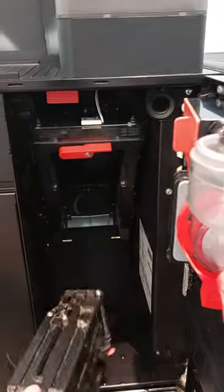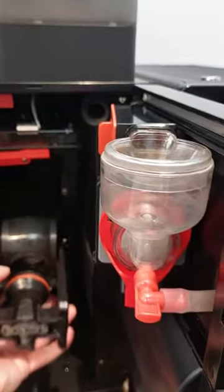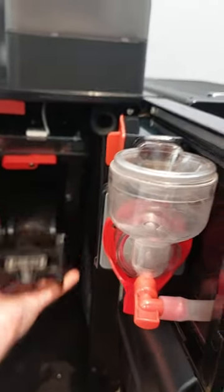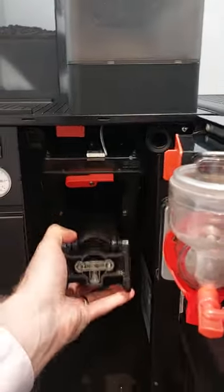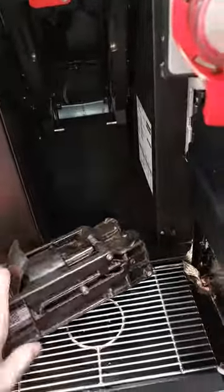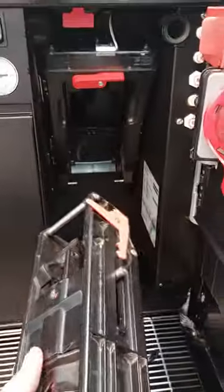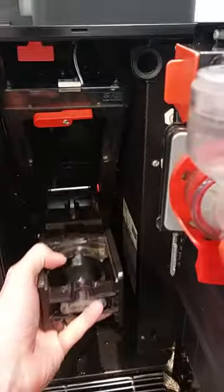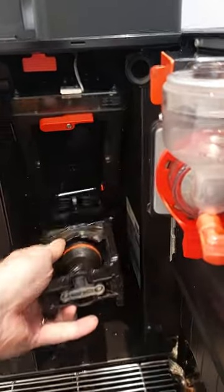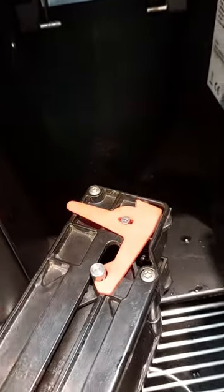If the Brewer unit is inserted incorrectly, what can happen sometimes is that the rod can come out of the red clip there. If I now try and put the Brewer unit back in, it won't let me. So I need to push the metal rod back into the red clip there.